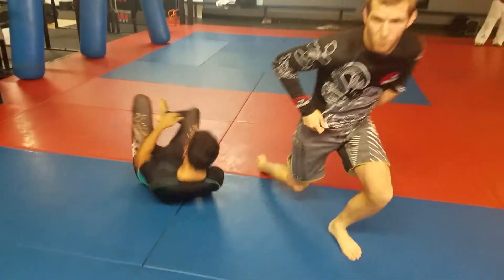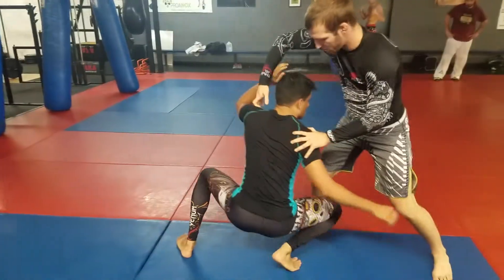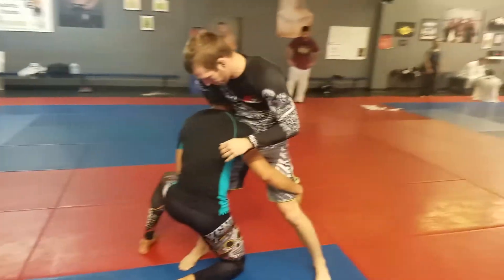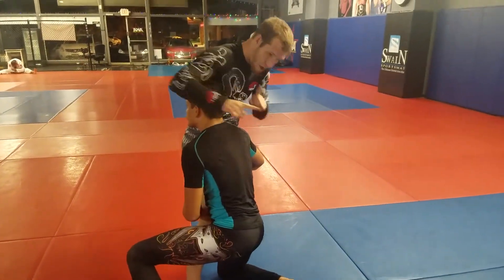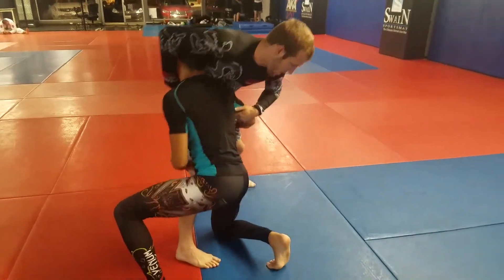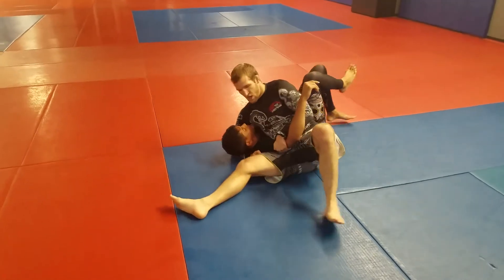I'll slow it down one more time so you can see it in slow motion. I'm covering his head — I can grab his chin right on his chin if I need to. I'm grabbing his tricep here and I'm torquing my hip down. My upper body is going down in the spiral as he starts to drive in, finishing just like a head-and-arm.